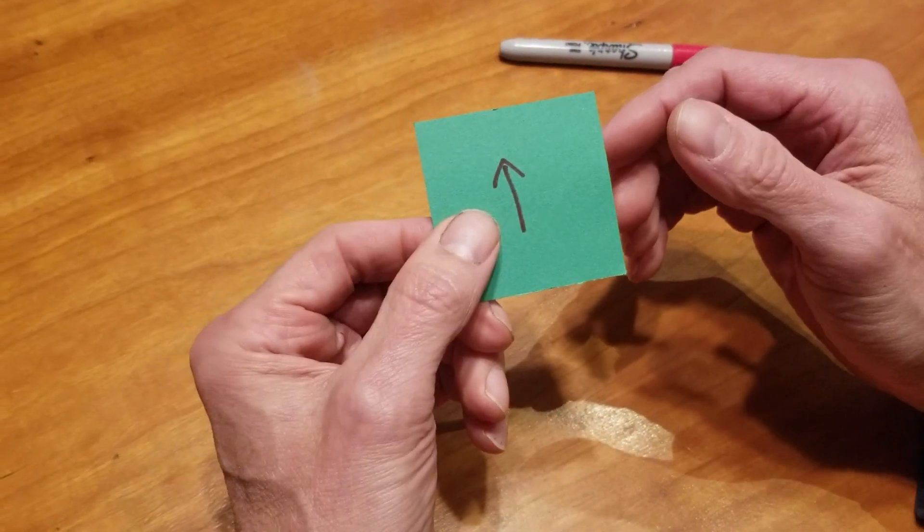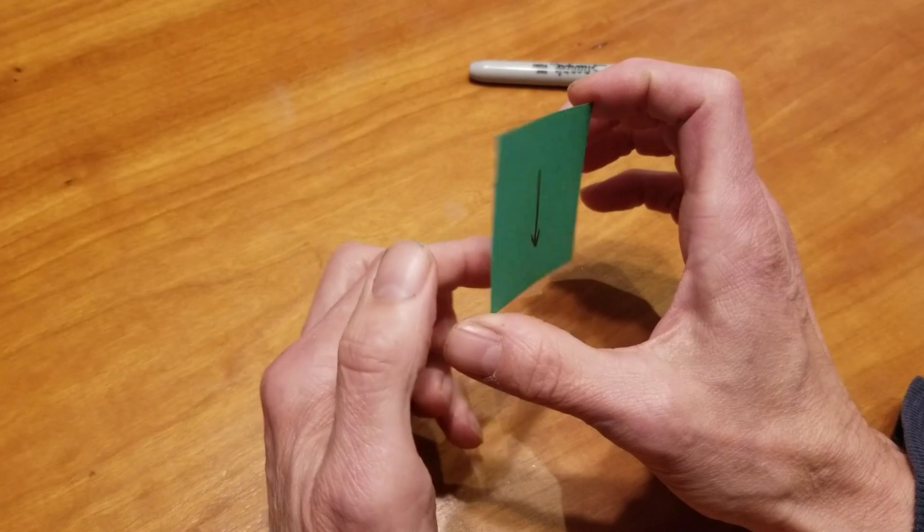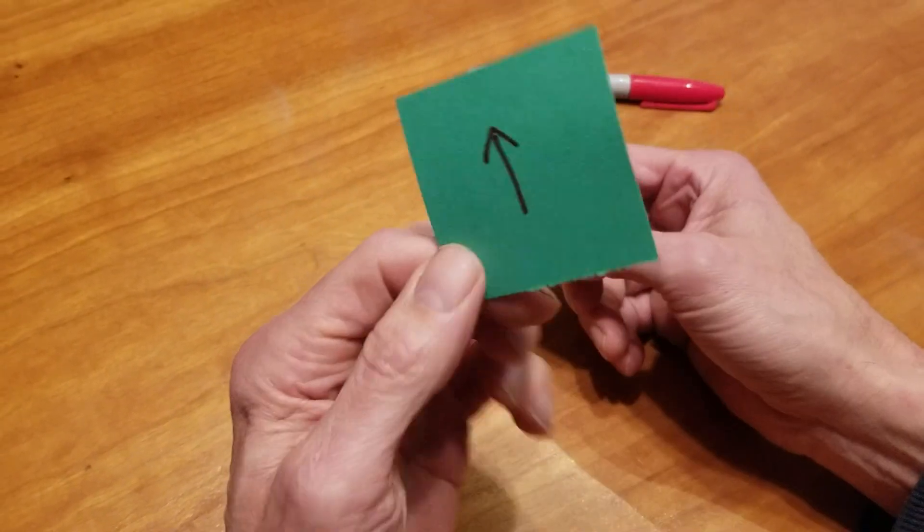So, what's magic about that? Well, let's actually see. Let's take this and we'll flip it. Wait a minute — up, down, up. How does that work?